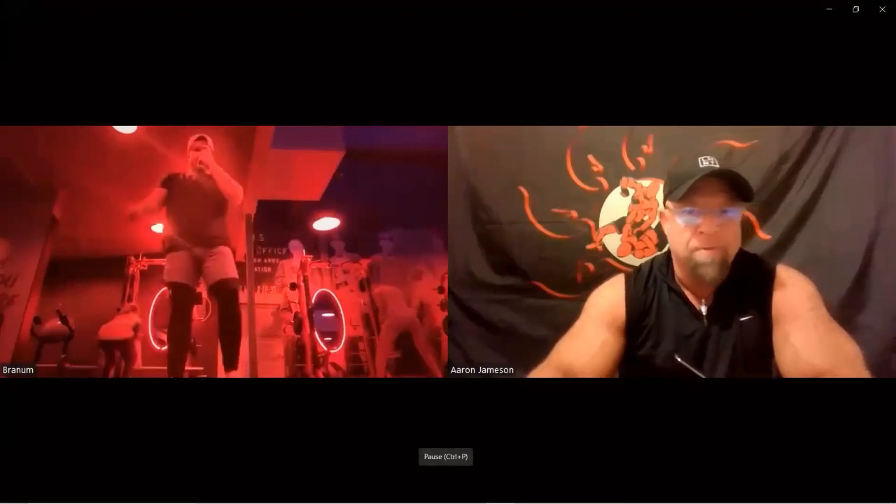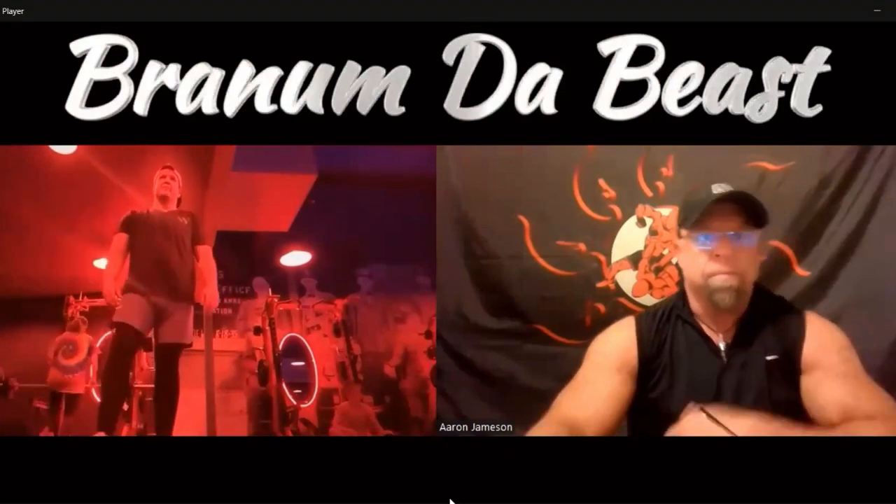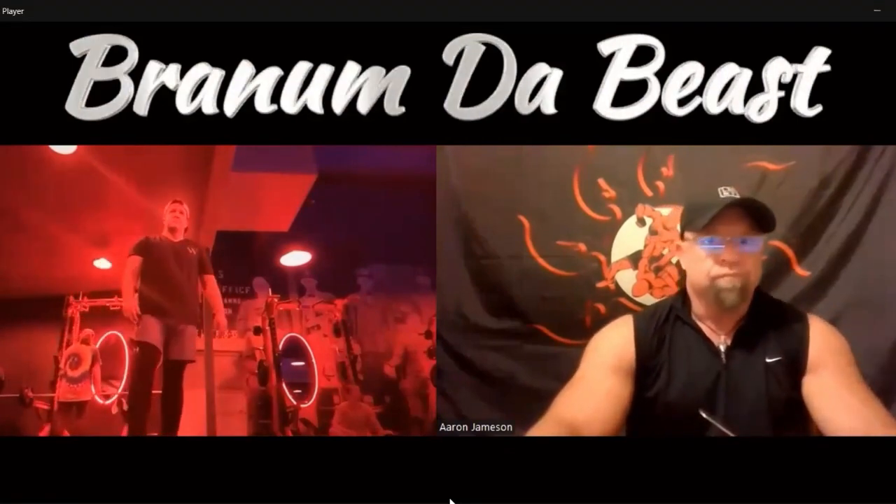Okay, y'all warmed up, good to go. Five fit pro rounds — get ready to level up. We're doing three five-minute rounds. Today I want to give you a little introduction to the combat conditioning workout.